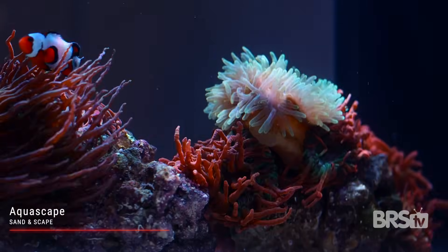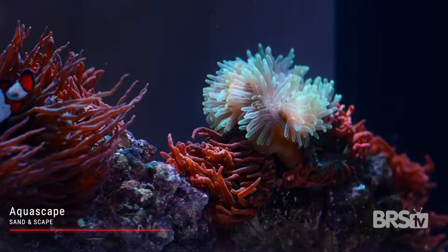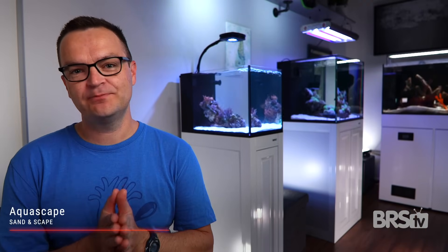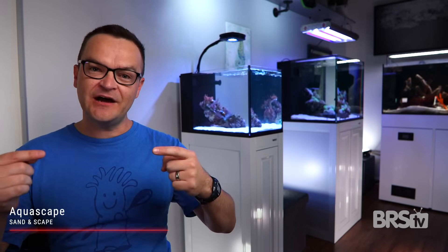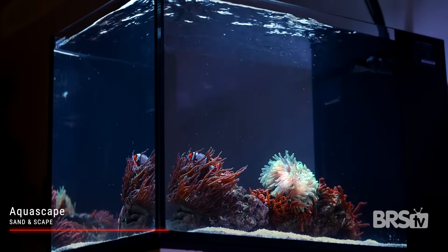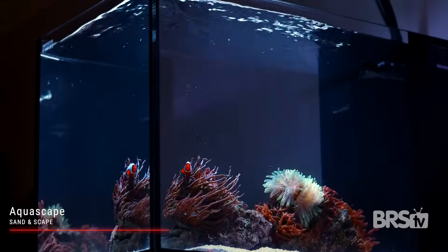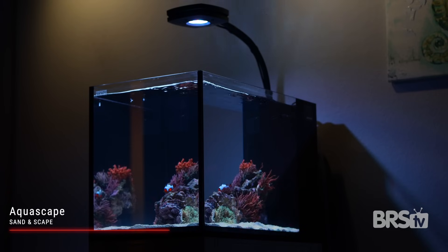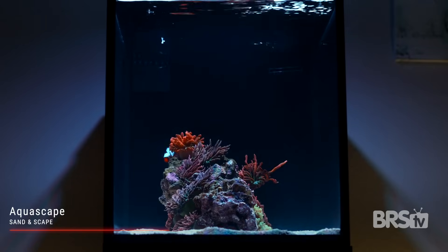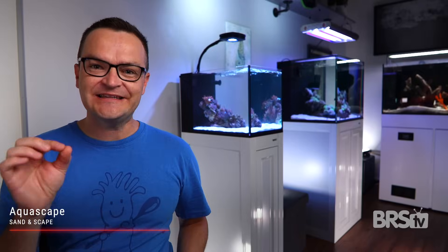Be sure to provide enough habitat for your anemones to move around and grow over the years. Because this build has a powerful MightyJet DC return pump that puts out a lot of flow, don't place your aquascape too close to the front of the tank — when that flow hits the front it's really powerful and needs time to dissipate. I placed my aquascape closer to the rear of the tank and left areas on the side of the scape so you get a good front-to-back flow pattern without directly hitting any of the anemones.